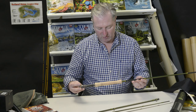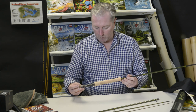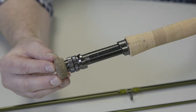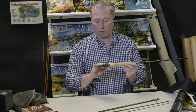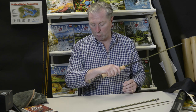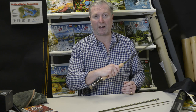This is a ten foot seven weight model, so it has the full welds handle with a butt cap. The smaller models feature the snub nose half welds. Hardy have totally redesigned the reel seat on this Syntrix to put more of the rod's weight behind the casting hand and give a better overall balance.